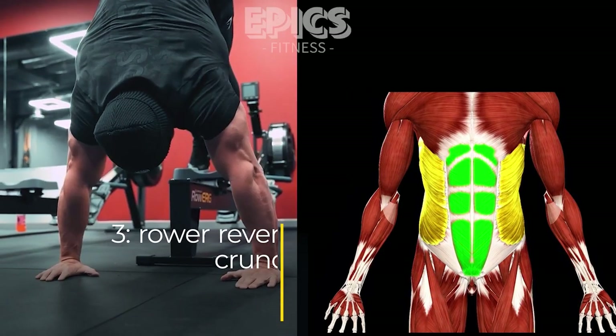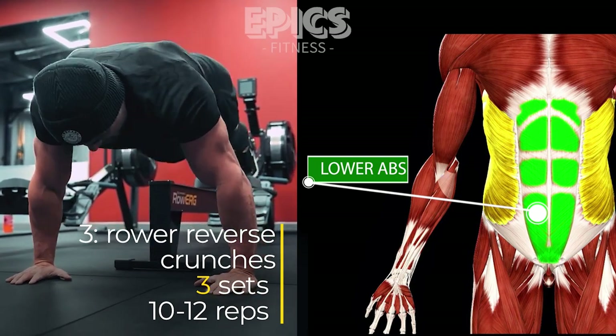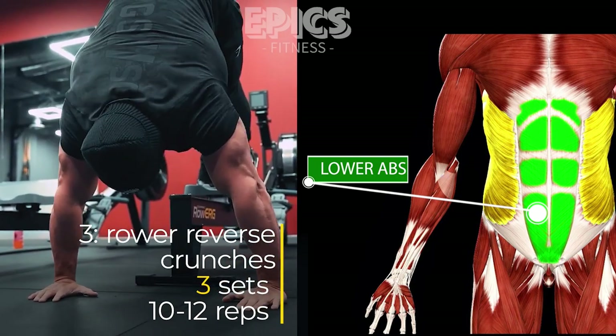Exercise 3: Rower Reverse Crunches — Lower Abs. For a dynamic movement that targets the lower abs, we'll incorporate rower reverse crunches.